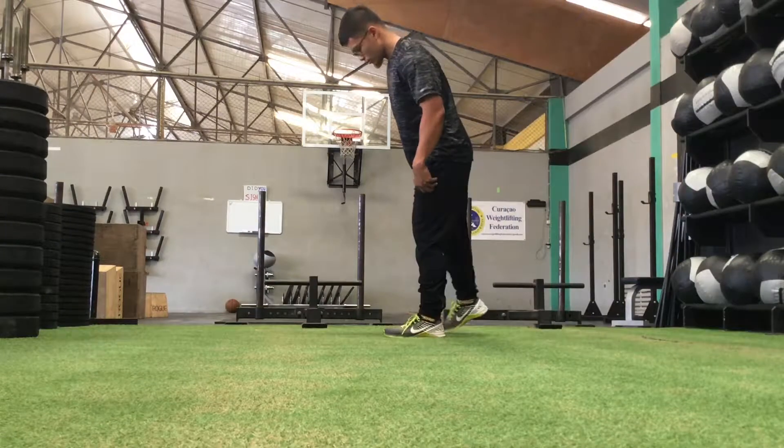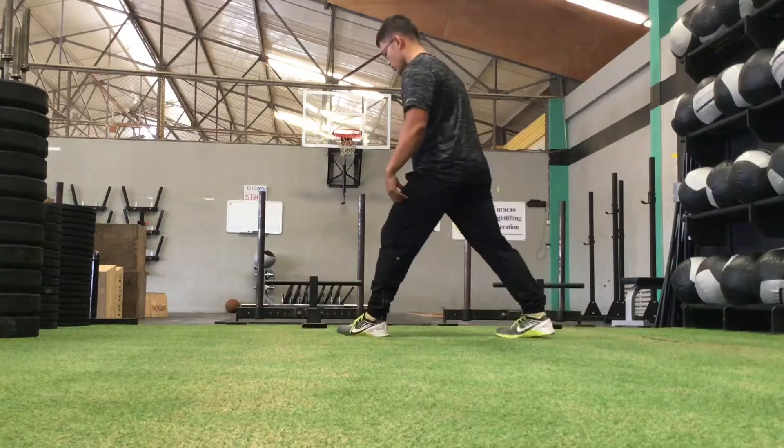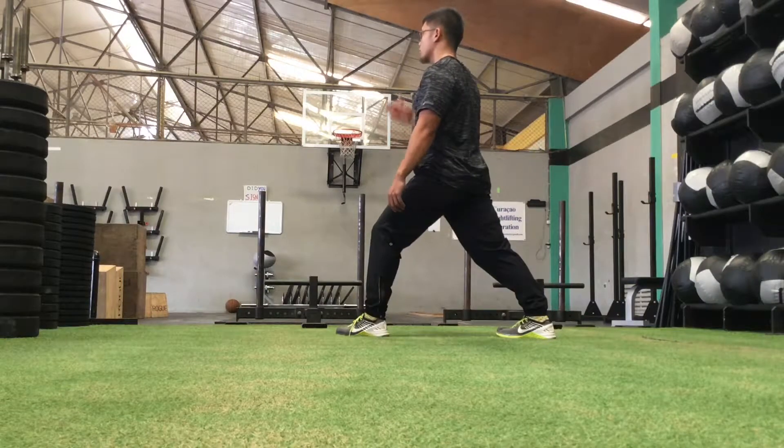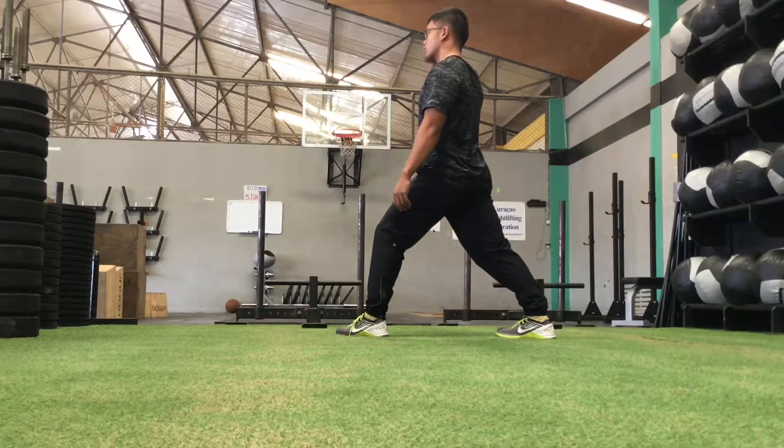Okay, switch sides. Get into another half lunge or split position — whatever you want to call it — working on the back leg. Keep the back heel flat, move yourself as far forward as possible, and feel the stretch in the rear leg upper calf muscle.